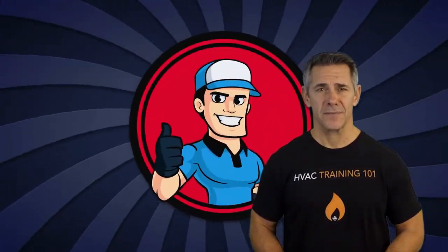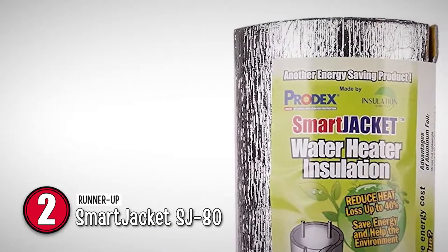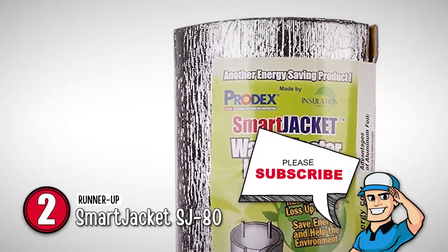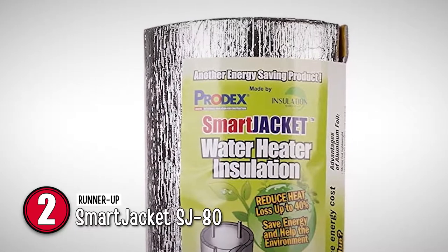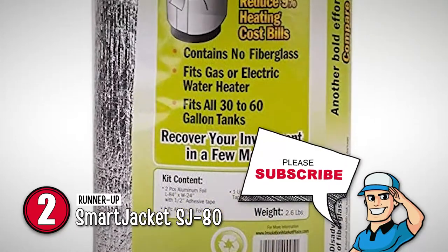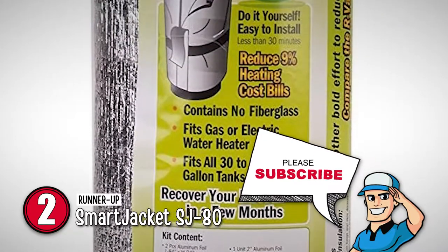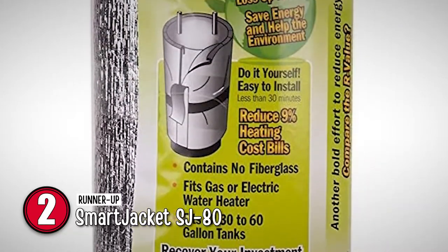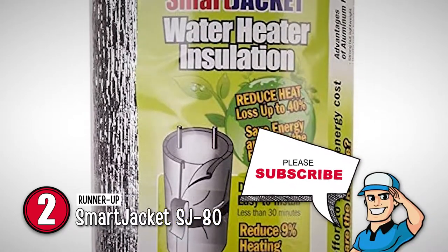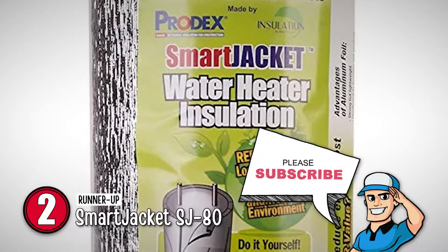Next, we have the runner-up, the Smart Jacket SJ80. One of the best features of this product is its size. The large size of this unit allows it to be a perfect fit for about any water heater, even the larger 80-gallon ones too. Due to this, the unit serves to be the perfect product for those who are tired of looking for a sufficiently-sized water heater blanket that works efficiently but has struggled to find one.